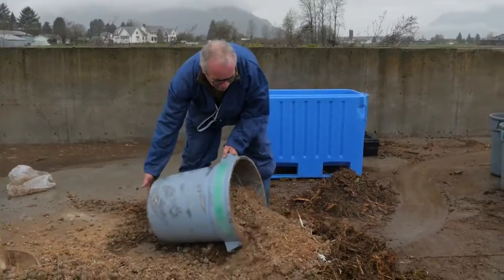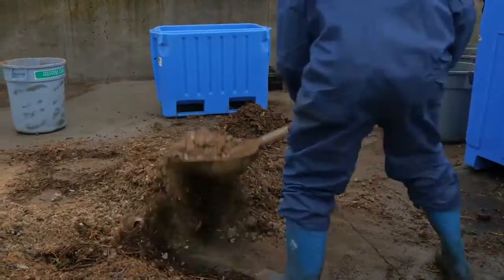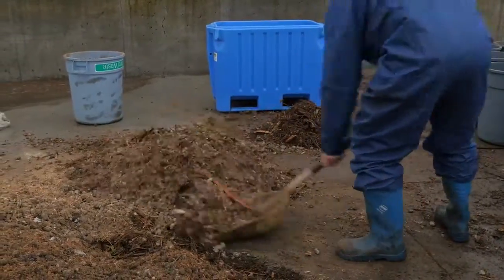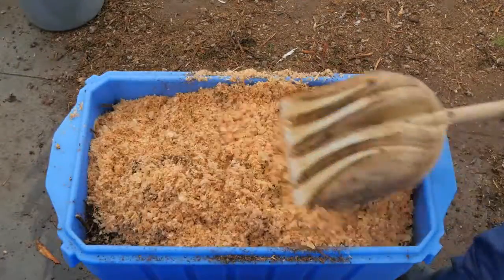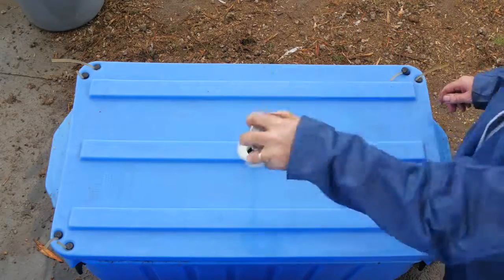In this video we used a 50-50 blend by volume of ground yard waste and poultry litter. We blended it with a shovel and added one garbage bucketful to the bin before placing the carcass in it, and then added another bucketful to cover the carcass. We added a small amount of wood shavings for additional insulation and odor control.